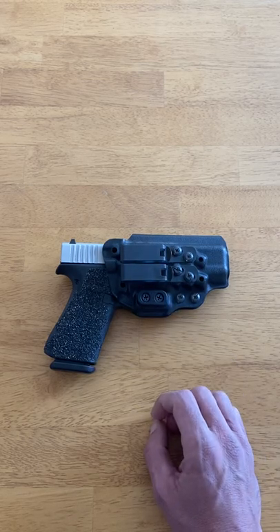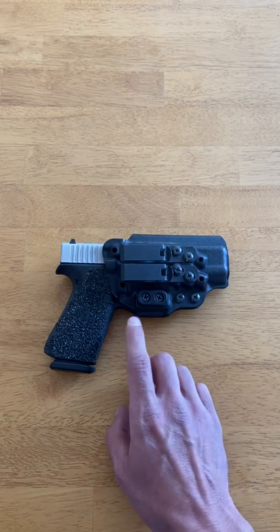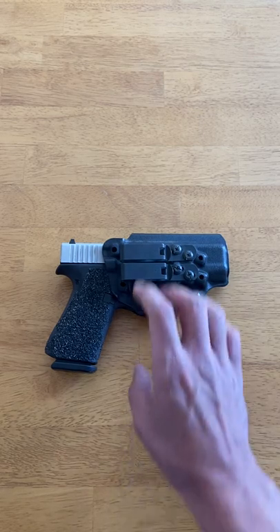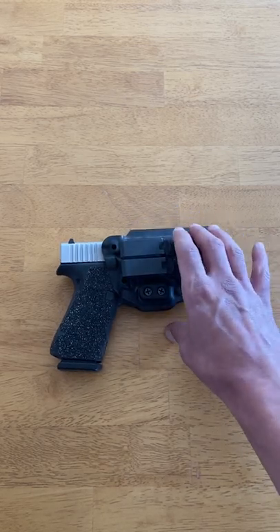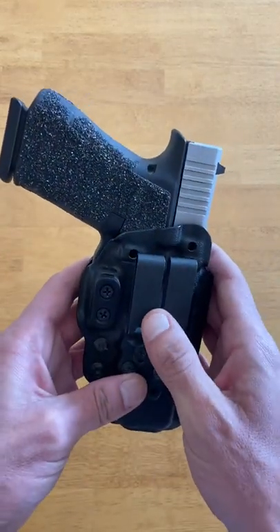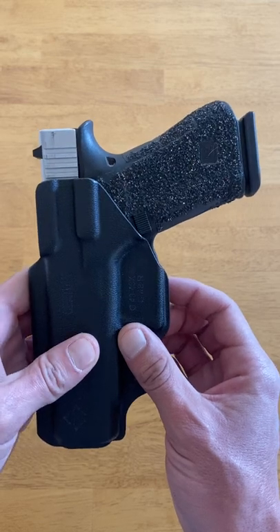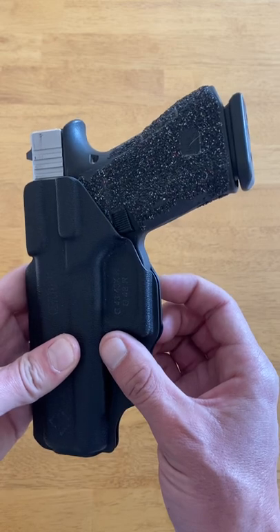The Keridem 3 doesn't utilize concealment wings. Instead, they actually incorporate three different sized camming bars so that you can adjust the concealment level. The camming bar pushes on the back side of your belt, tucking the grip closer to your body, achieving the same effect you get when using a traditional concealment wing. Here's the camming bar — it's pushing on your belt, and that pushes the grip, tucking it closer into your body.